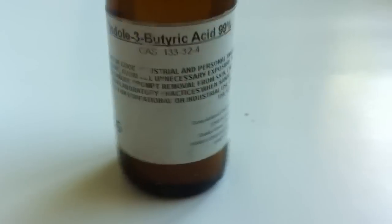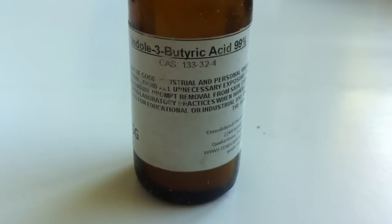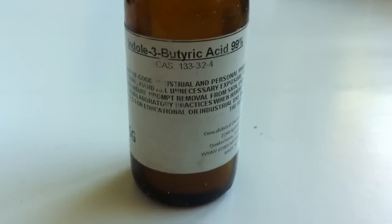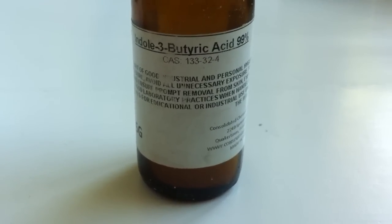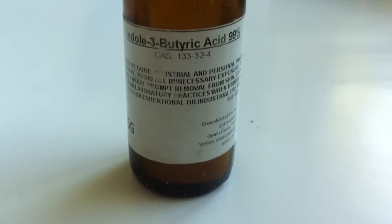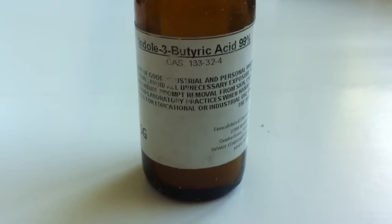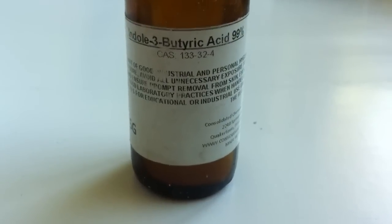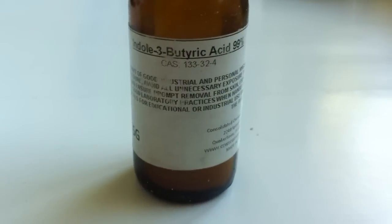I ordered it from eBay, figured out the measurements, and created my own version using cornstarch as the inert carrier. They said you can use talc, but I think cornstarch is a good conduit. The idea of rooting compound is that it's anti-bacterial, anti-fungal, and contains a hormone that helps promote root growth from the plant. I also know corn — corn oil and corn powder — is used to fight fungus in the garden. It's worked really well for me. You can make it more concentrated and play around with it, since this chemical has other applications too.